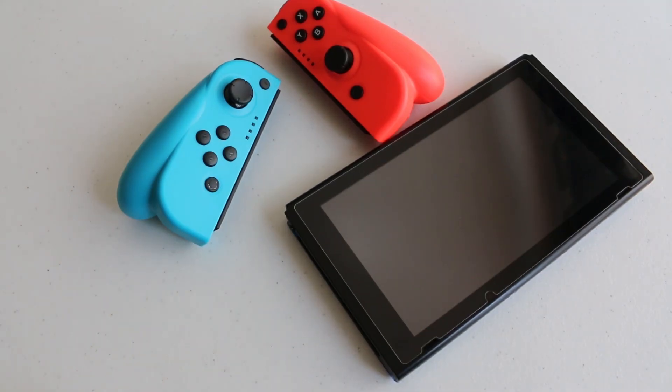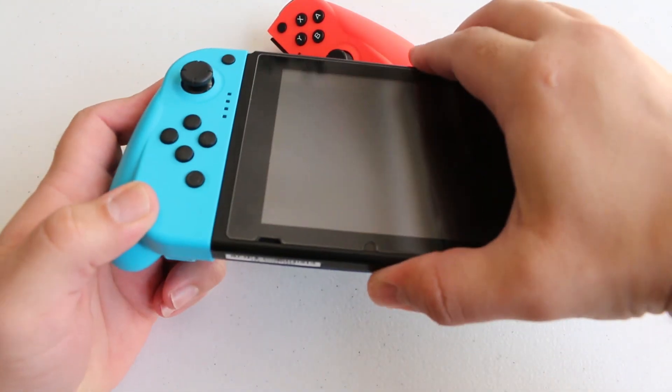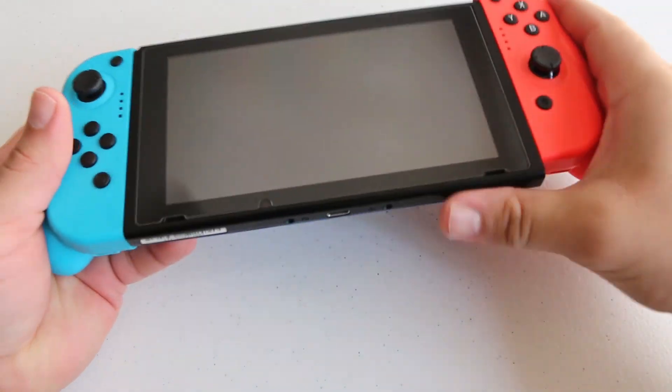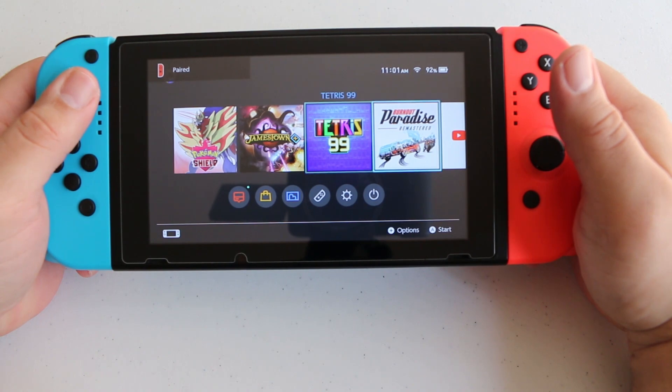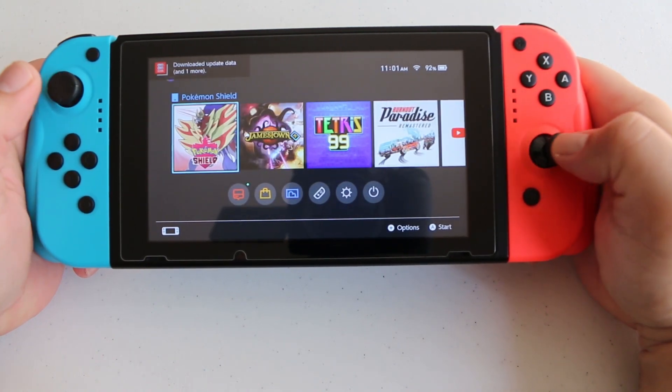When you're ready to use them, you pretty much just slide them onto your Nintendo Switch, and your console should recognize them almost immediately. Of course, you can always go through the options and pair your controller through that way as well.